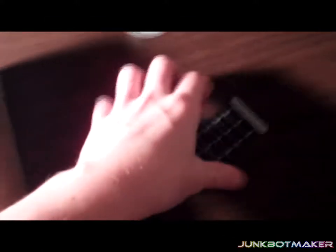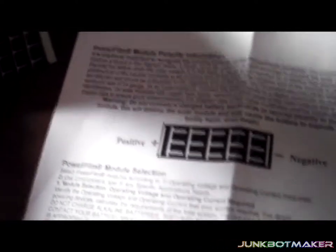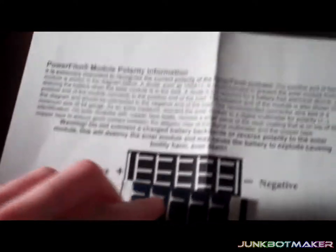Okay, here's the solar cell — it's a 3-volt. I also have info on it; I got a bunch of documentation that tells me the positive and negative sides. You can tell: that's the positive side, that's the negative side. I do like that they included that info.